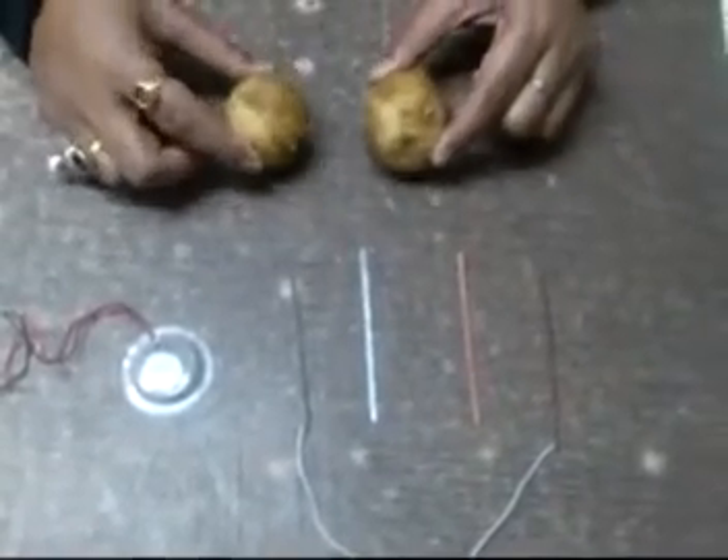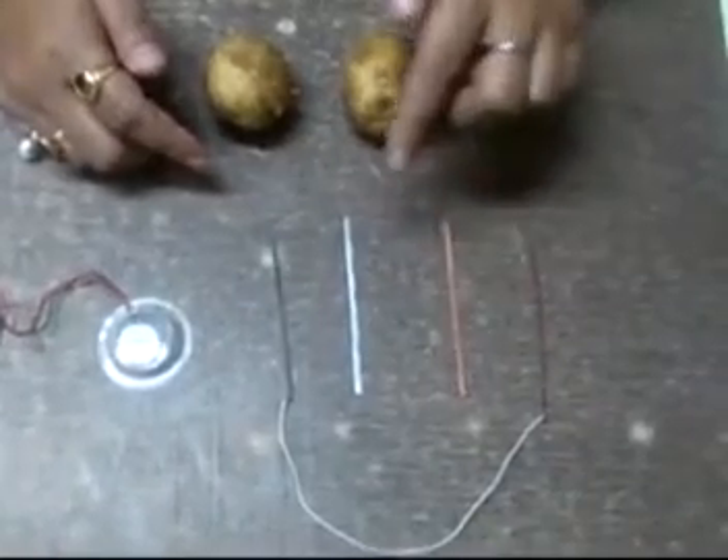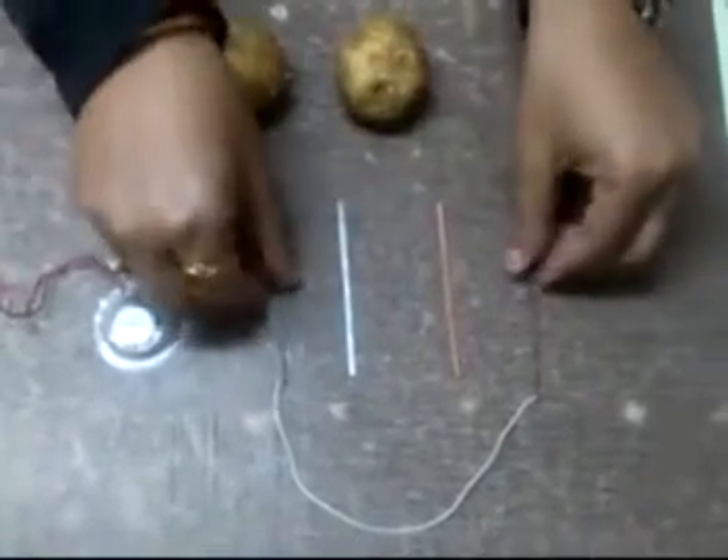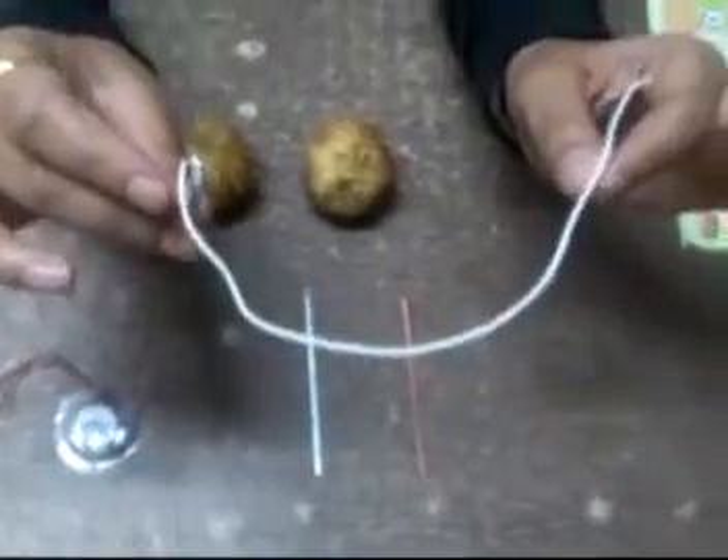We have two fresh potatoes, a copper strip, and a zinc strip. You have to make the copper strip and the zinc strip connected via wire.